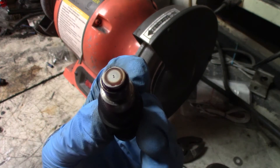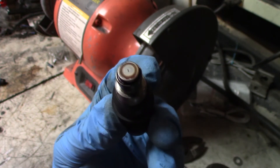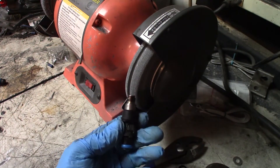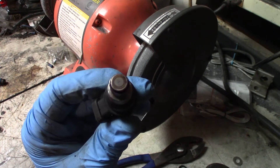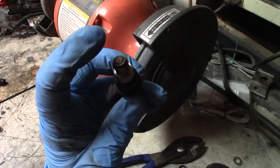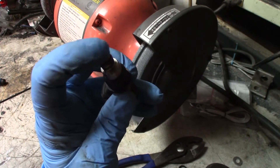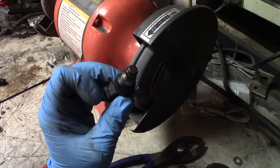You can see the ring — it's the weld. We're just going to hold it against the grinding wheel and spin it around until the cap flies off. Try not to touch the very center, because that's where the ball is — you don't want to tear that up.